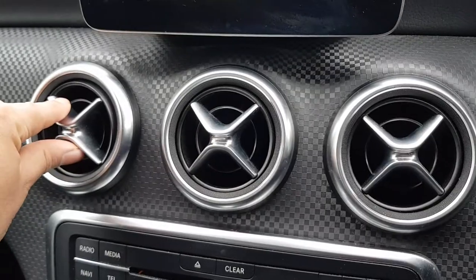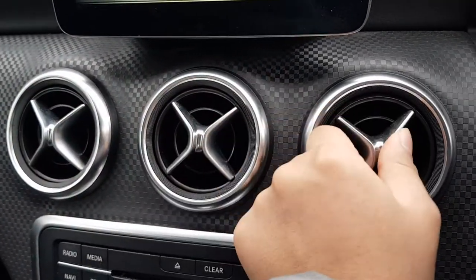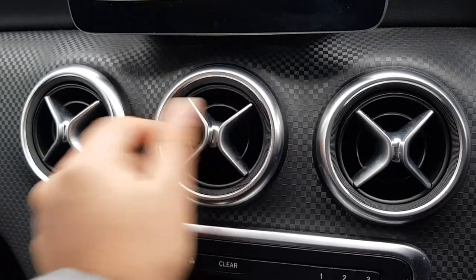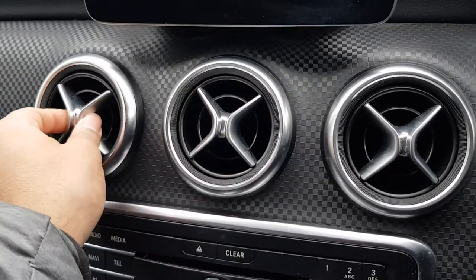So that's how you turn it off, and currently it's off. To turn it on you just need to switch it like this, and obviously you can turn it to your side or to the passenger side, or leave it straight. It's quite cool, I quite like this feature on this Mercedes A-class.